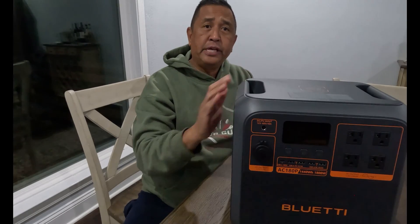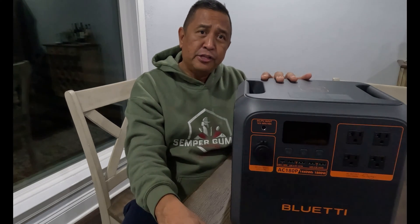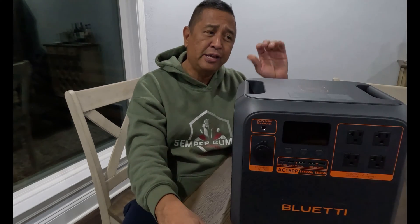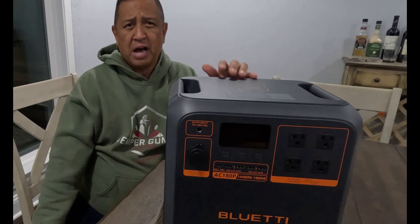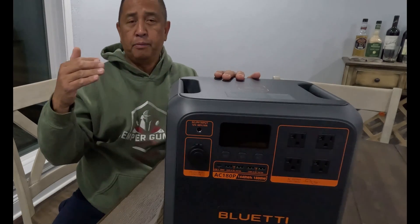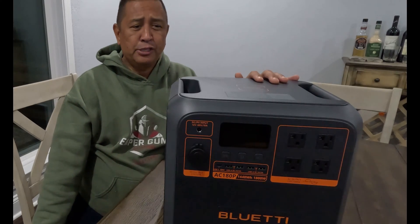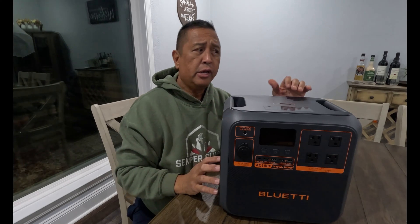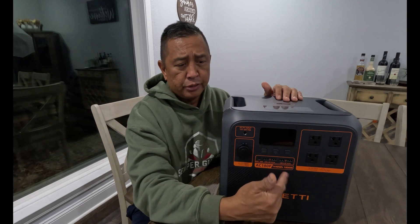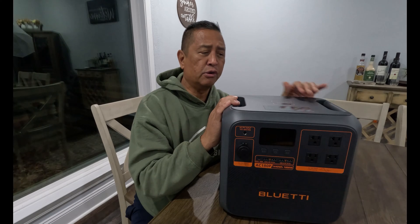The warranty on the AC180P is five years — that's pretty decent for a power station of this size. The life expectancy of the unit is 10 years, so 10 years life expectancy with a five-year warranty from BluEtti. This power station has 3,500 life cycles, meaning you can discharge and recharge this thing 3,500 times. This unit also has pass-through power, so if you're charging it, you can actually plug in your devices or equipment and power them on while it is charging. That's another cool feature of this unit.